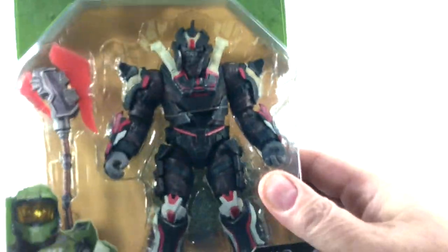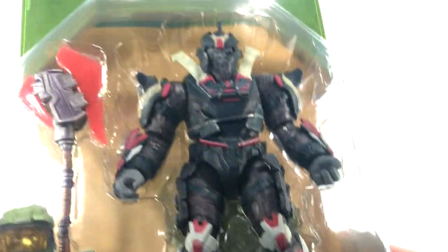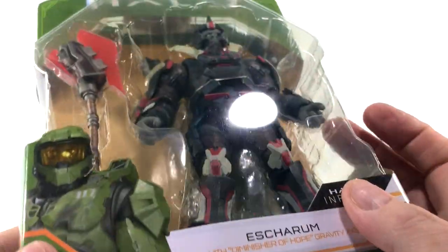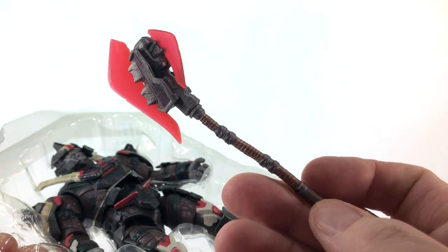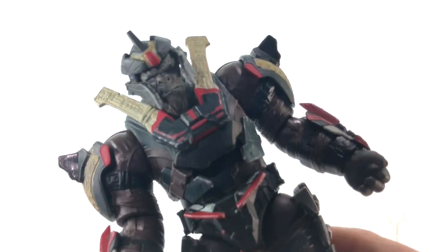This Elite Ultra is no exception — he is so badass. And leading the Banished forces is Escharum, this awesome brute leader. He's apparently meant to be the big baddie of Halo Infinite; we'll probably not even see Atriox in the campaign, it's just going to be this guy. Really great to see him in packaging. And yes, Fred is also in this wave. I do want to point out that Escharum and Fred were in a Mega Construx set together and now they've also been in Jazzwares.